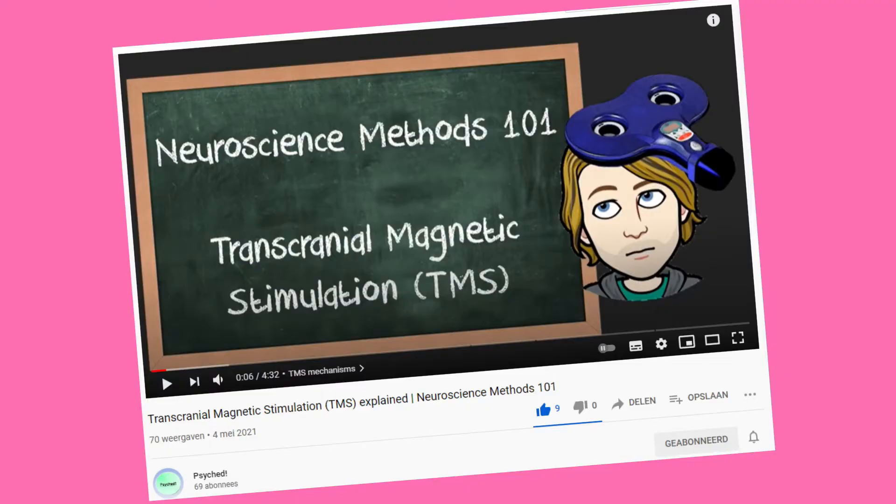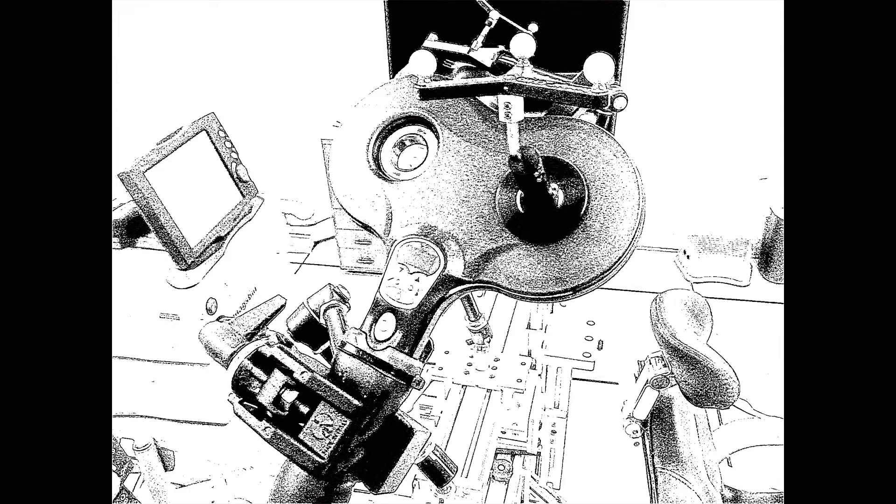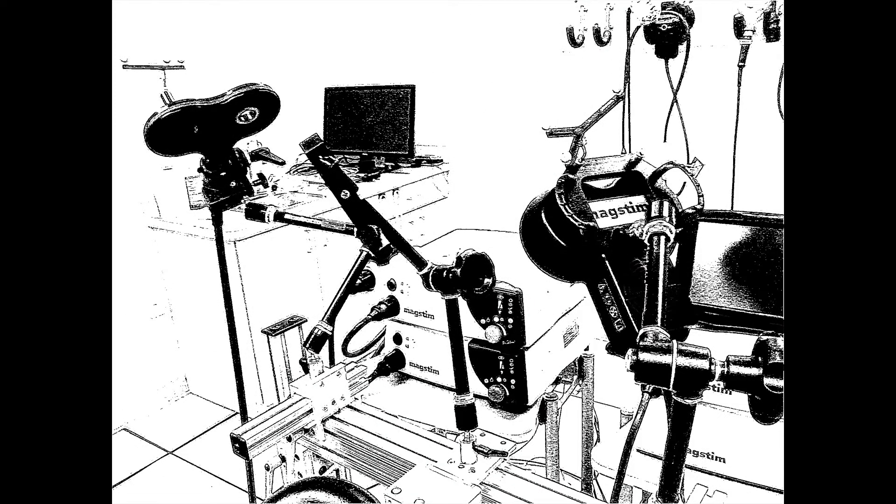Hello everyone and welcome back to Psyched. Recently we uploaded a video on how transcranial magnetic stimulation or TMS works. Since this method is starting to be used more and more in a clinical setup, for example in the treatment of depression, obsessive compulsive disorder or neurological disorders like stroke, we thought it would be a good idea to show how TMS looks in real life.